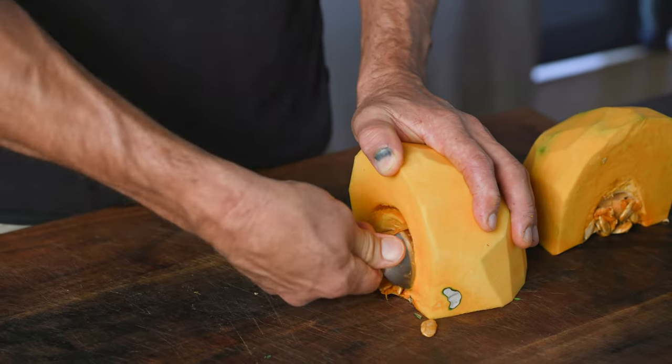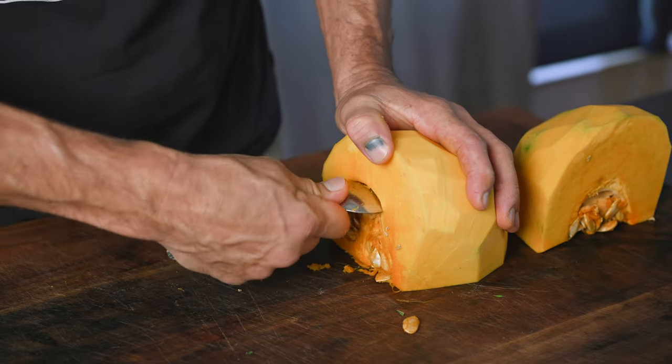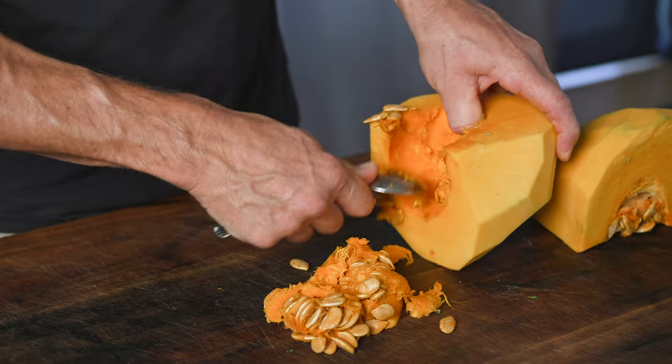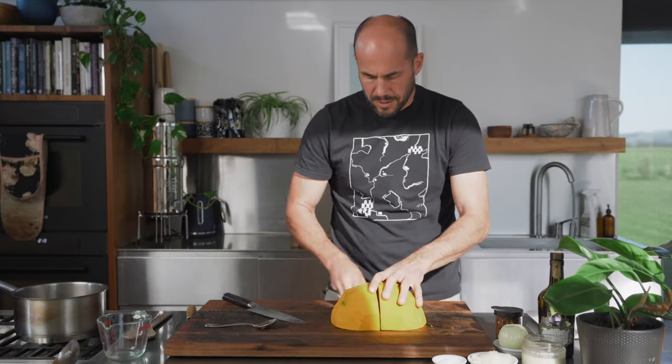Now we're just going to take out these seeds. Do it with a spoon, and just come in there like that and remove all those, just like that. There's our half pumpkin.